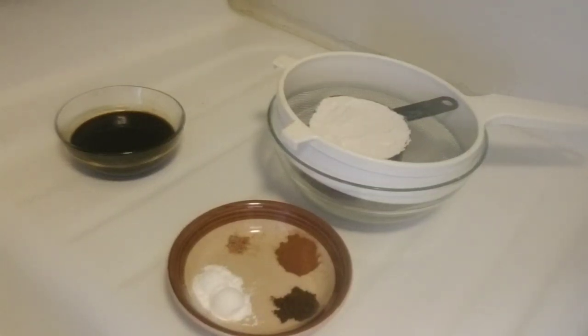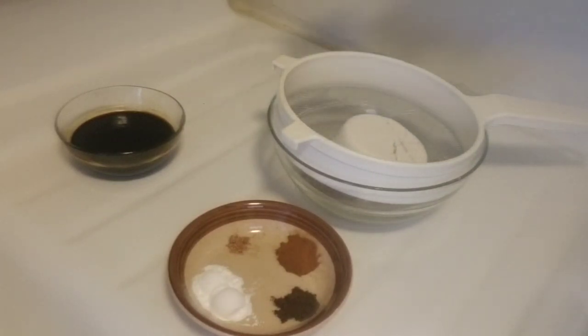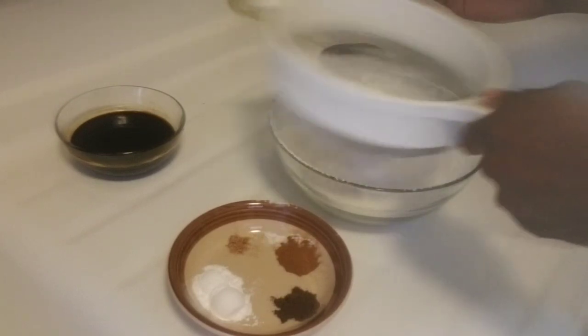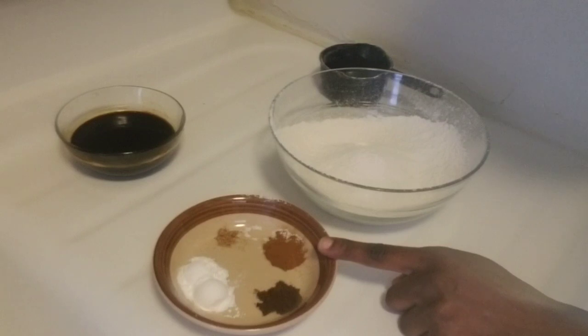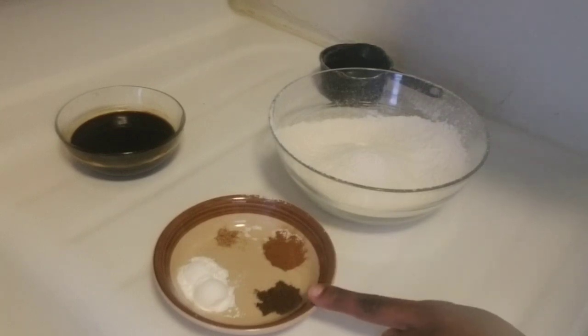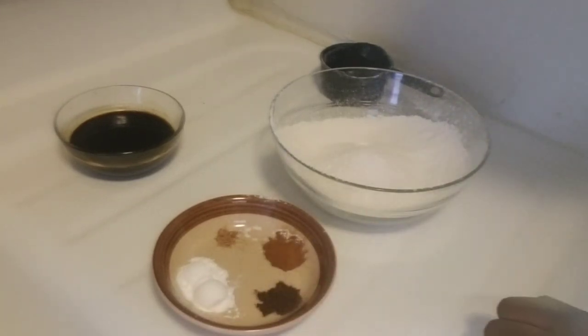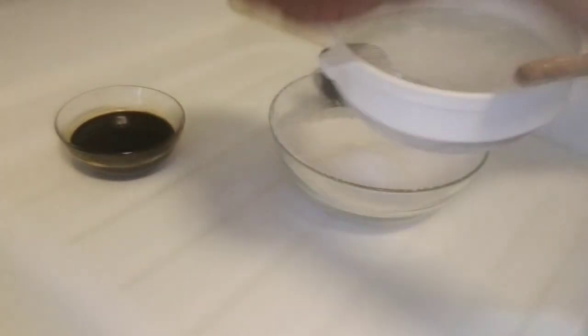Hi everyone, welcome back to my channel. Today we are going to make black cake. First, I'm going to sift my dry ingredients. I'm working with one cup of flour, half teaspoon of cinnamon powder, one-eighth teaspoon of ground clove, two teaspoons of baking powder, and a quarter teaspoon of nutmeg. Let me go ahead and sift that together.